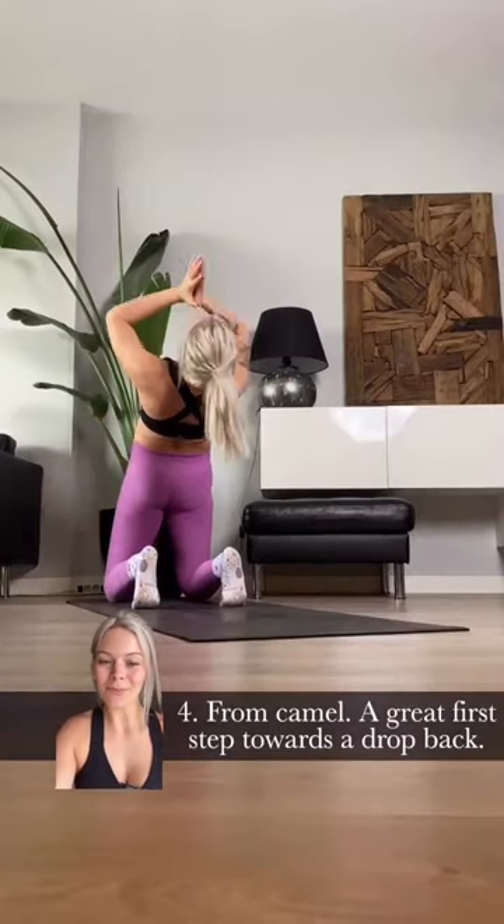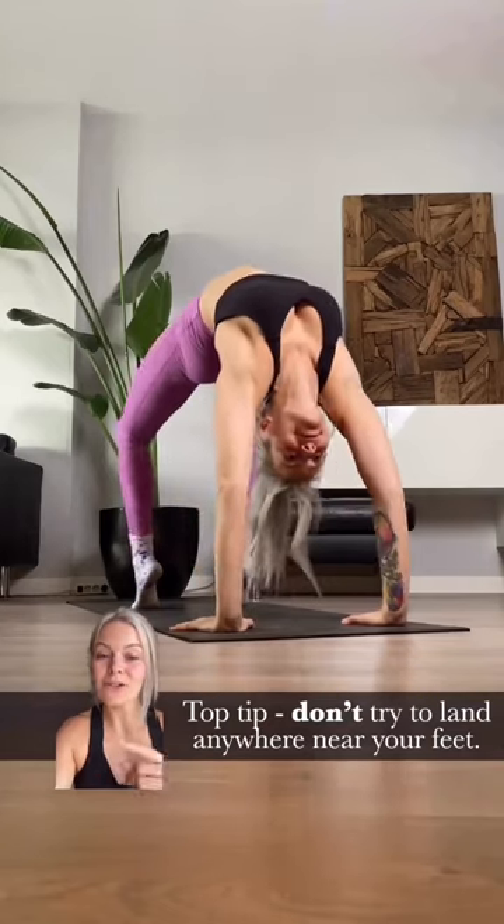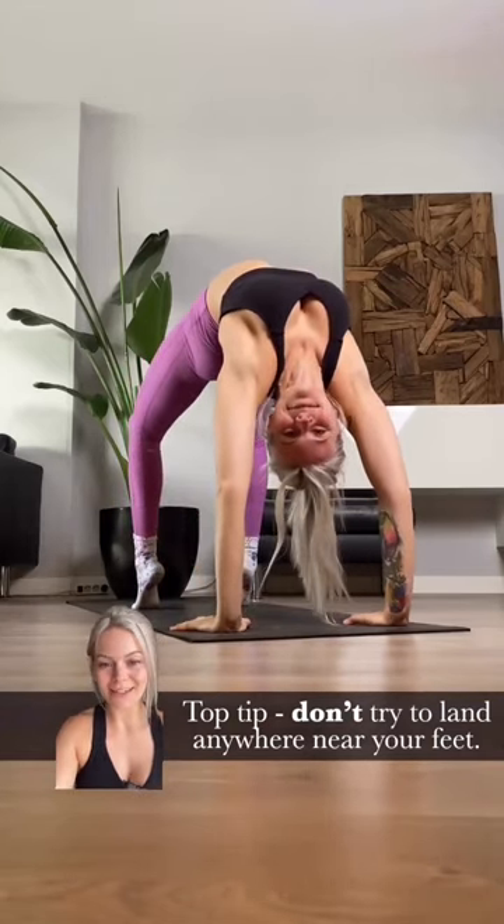Number four, from Camel — a great first step towards a drop back. Top tip: don't try to land anywhere near your feet. Go long.